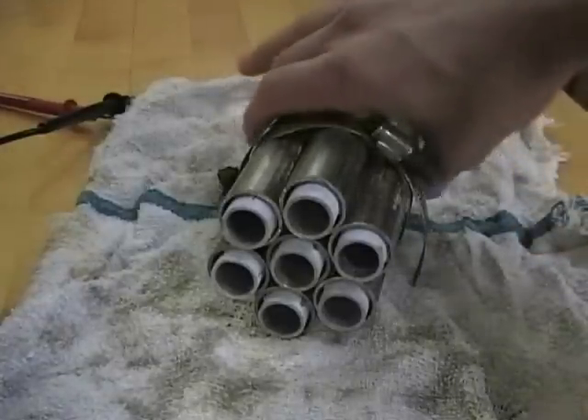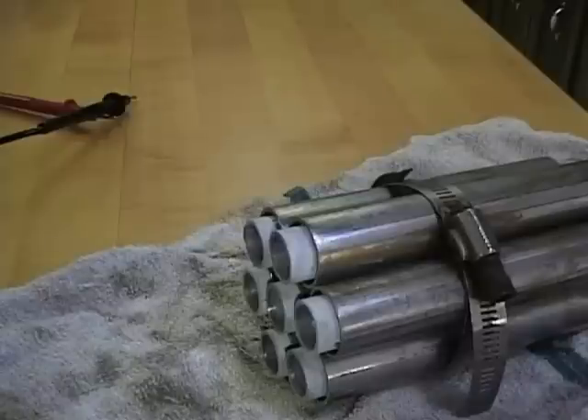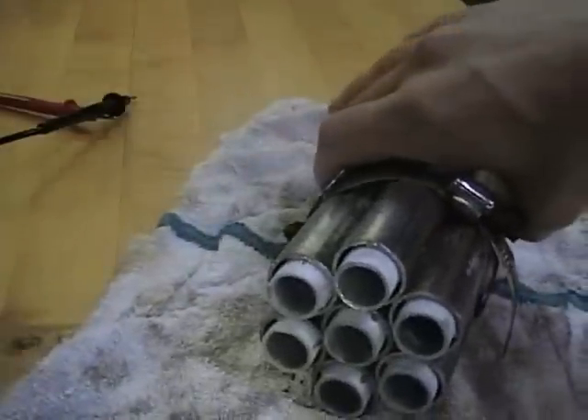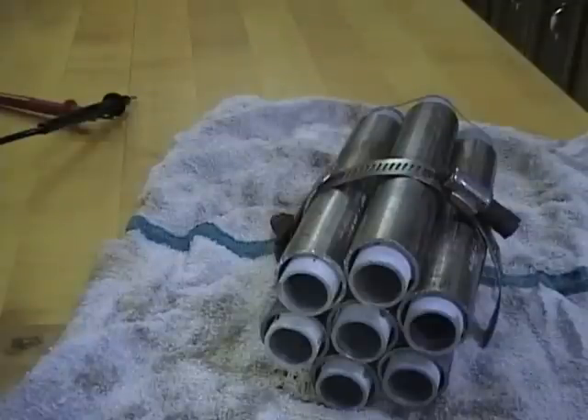T304 Stainless Steel. Anodes are the positive tubes on the outside, cathodes are the negative tubes on the inside. One circle in the middle — you can perfectly fit six around it. That's the geometry of a circle.